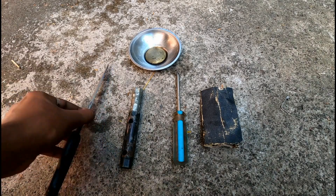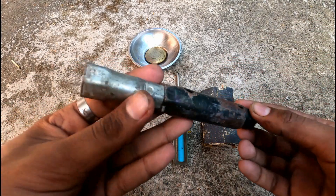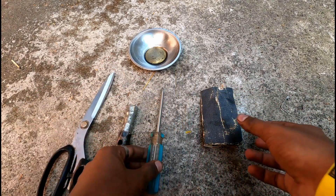Let's get some cleaning for our plug. I'm going to show you how to clean the plug. This is a small part of the video — I have to clean the plug. It's just a small part of the plug.